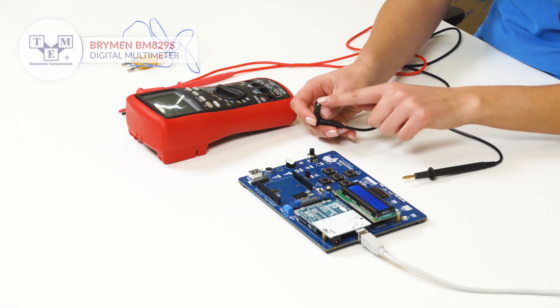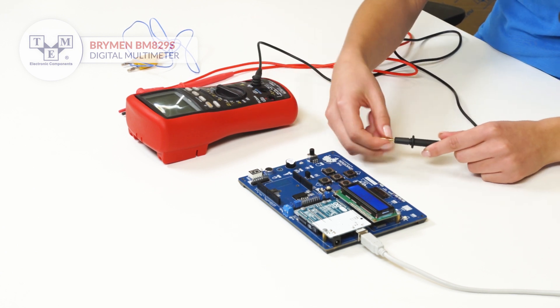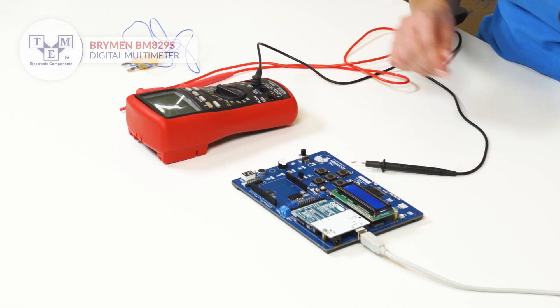The test leads are made of high quality material with a removable banana type tip. For higher safety, additional caps for the probes should be used.